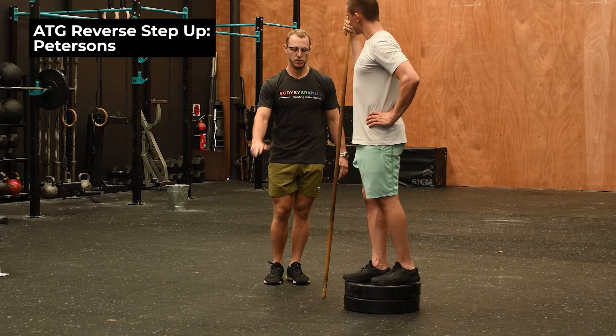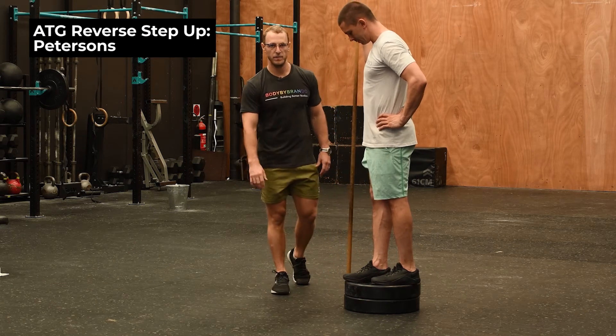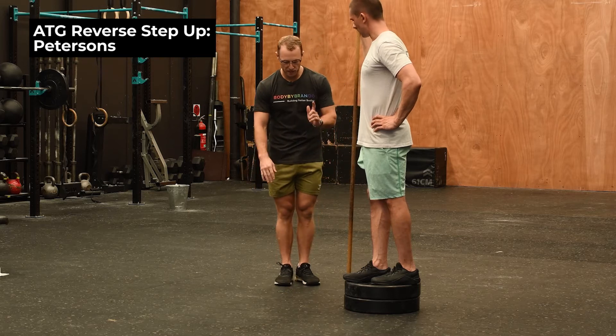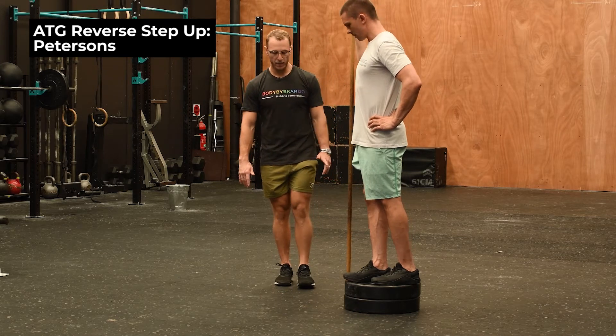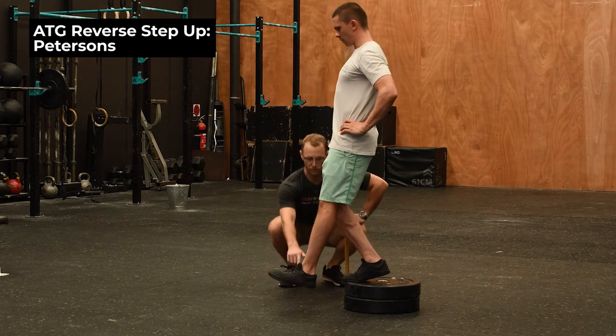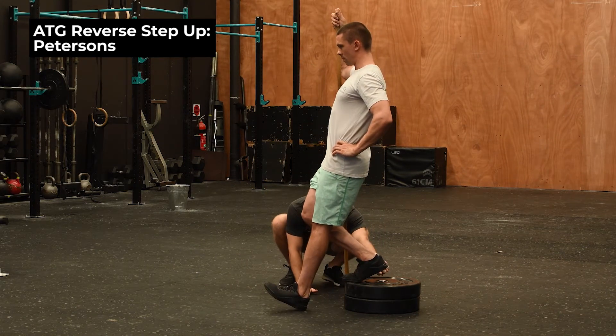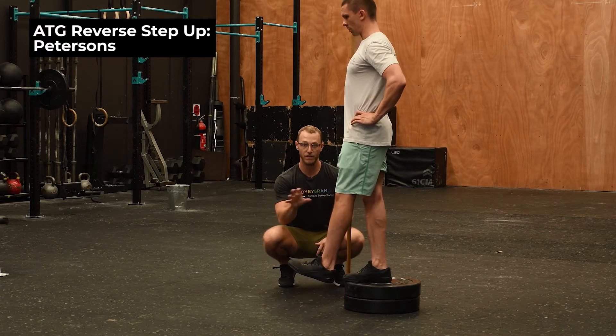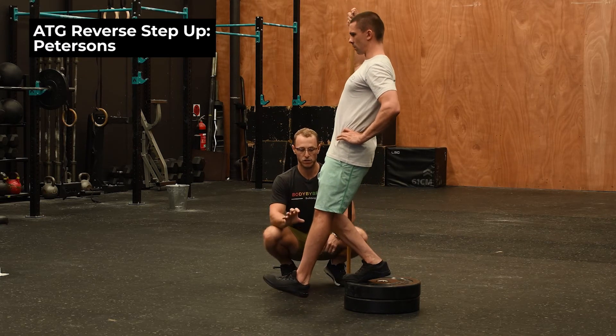The third variation of the reverse step up is the Peterson step up. The major point of difference is we're starting with a flat foot and coming onto our toe before we plant the foot on the floor. You can see that the heel stays raised and we're relying on the strength of our plantar fascia and our calf stability to control this movement.